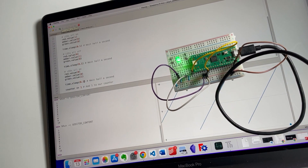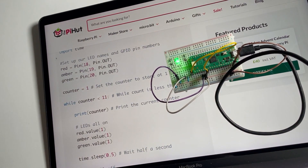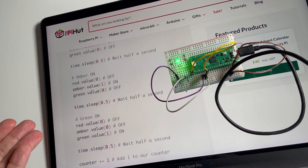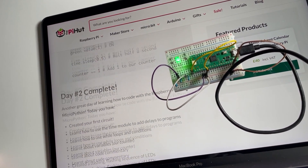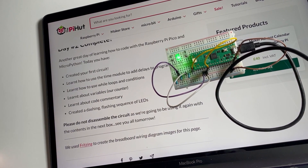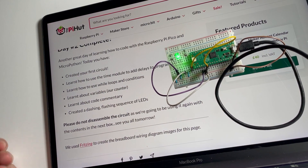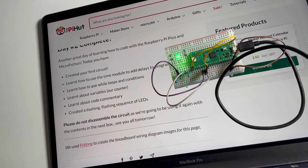Let's check if there were any further exercises — there was an LED sequence. We've done it again! Day two is complete; we jumped the gun because we got creative. Do not disassemble the circuit — we're going to be using it tomorrow. We'll see you all tomorrow. Go make stuff and be awesome, bye!